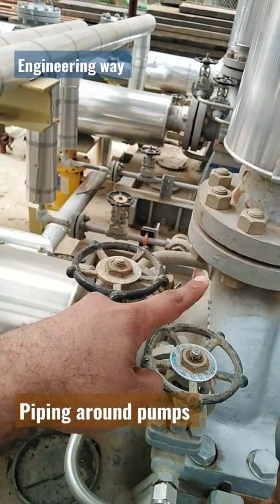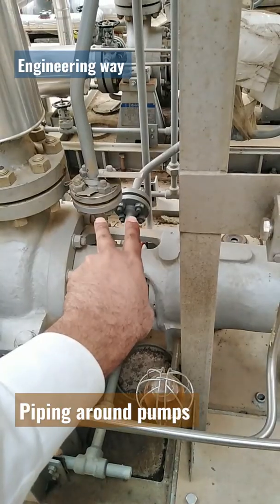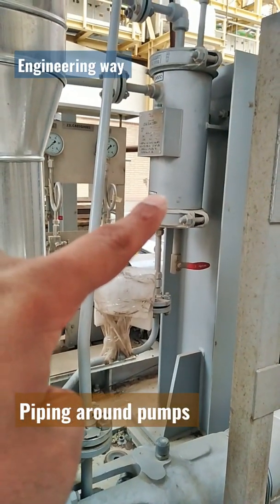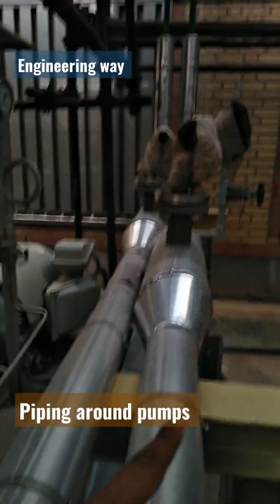Suction pressure control piping. Discharge pressure control piping. Bearing cooling system pipelines. Bearing cooling system — bearing cooling supply and return pipelines.